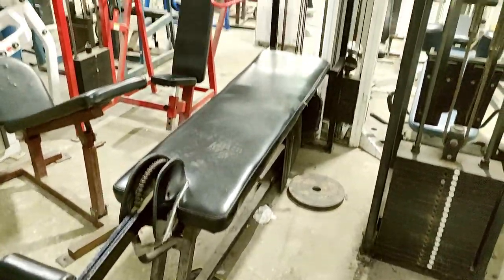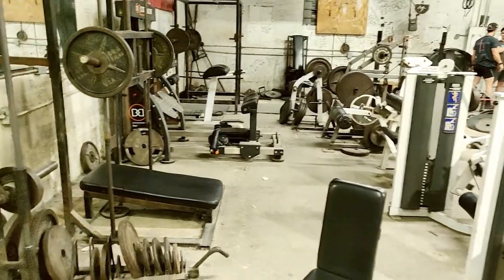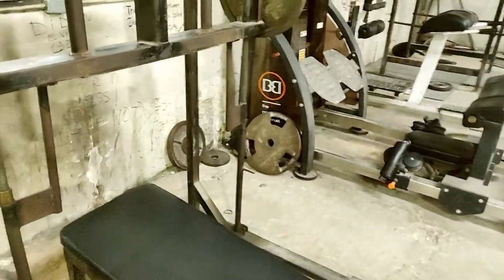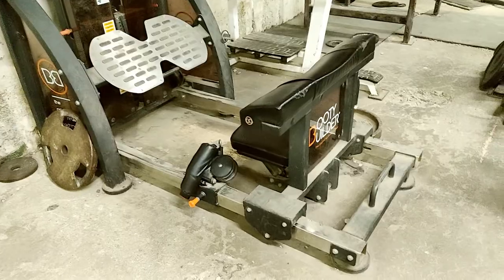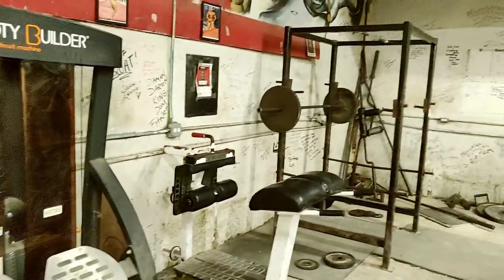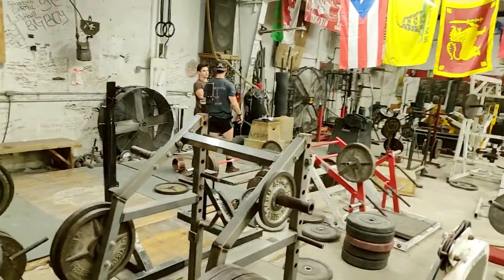Front leg curl over here. Another calf raise, old school smith machine. I have a leg curl over here. Plates. I think this is a fly machine. Vertical leg press. Booty builder, hip press machine. Squat rack. More plates. Deadlift platform.